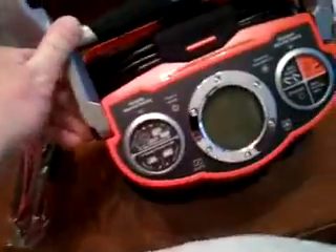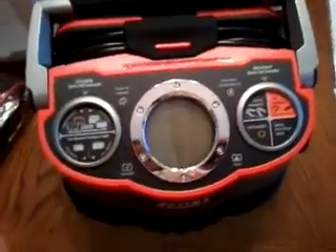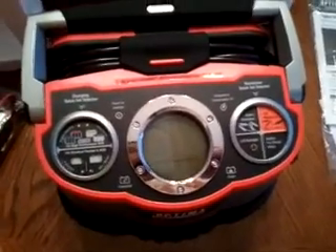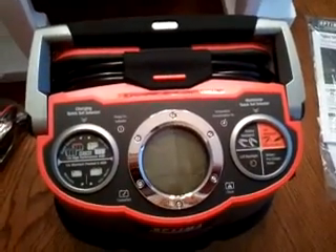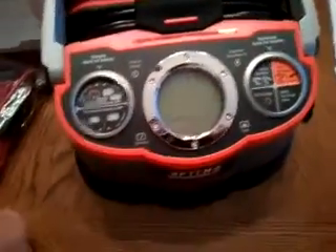There's a nice hole on the side that lets the cable come out for the clamps, so you can close it and keep it looking nice. Some people care about that, a lot of people don't — I happen to like things that look good. That's pretty much it for the unboxing. I may do another video showing it on and charging, but I'm going to read the manual first. Thanks guys.